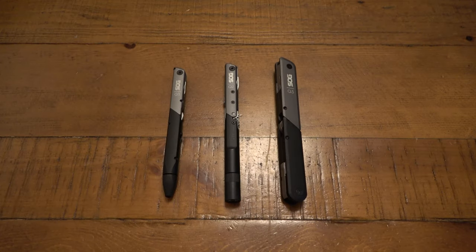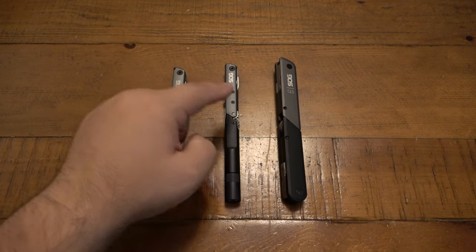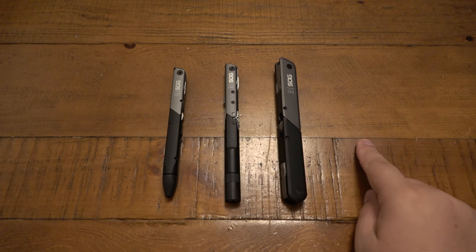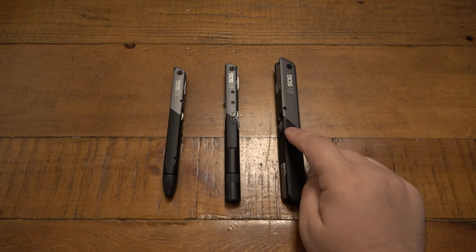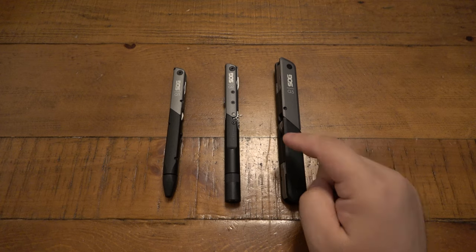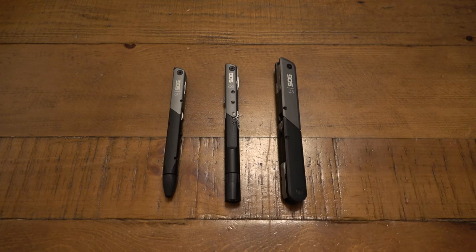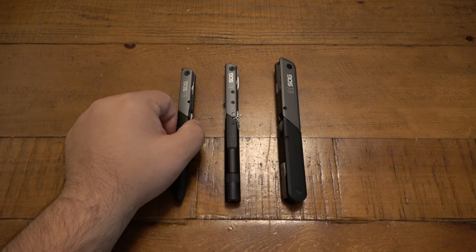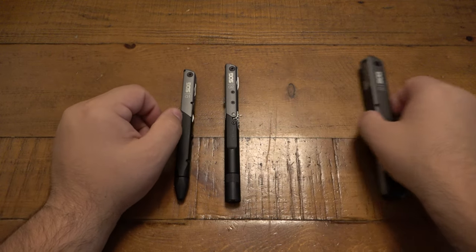Today we're talking about some more interesting, unfortunately discontinued SOG multi-tools — the Baton series. I have the Q1, Q2, and Q3, but I'm missing the Q4. The Q4 is very similar to the Q3, just a different configuration — I believe there's a bit holder on one side as opposed to more folding tools. These are interesting in that they're kind of pen-shaped.